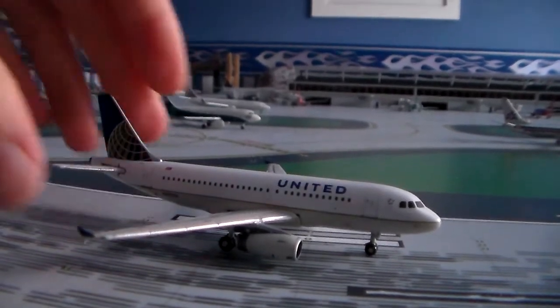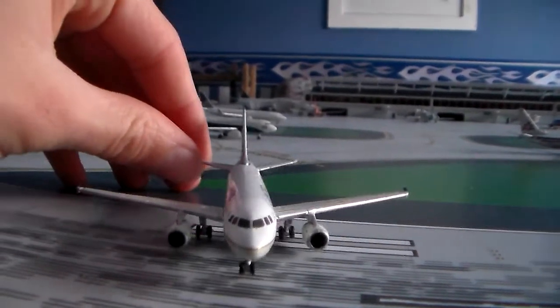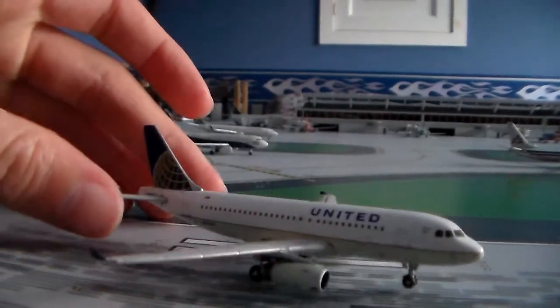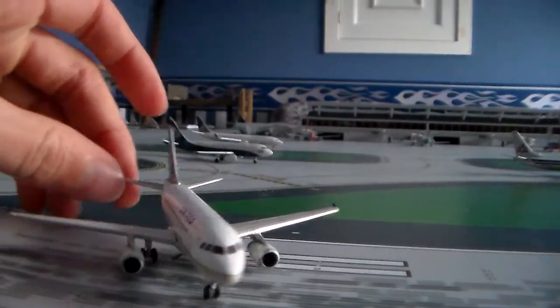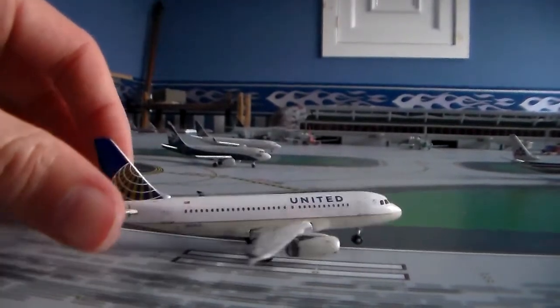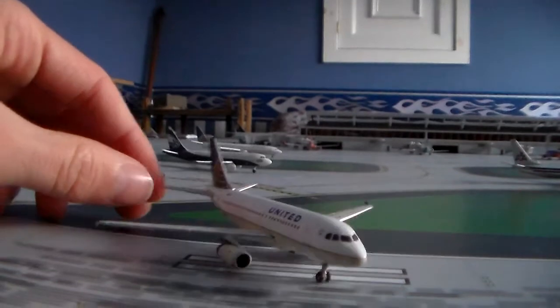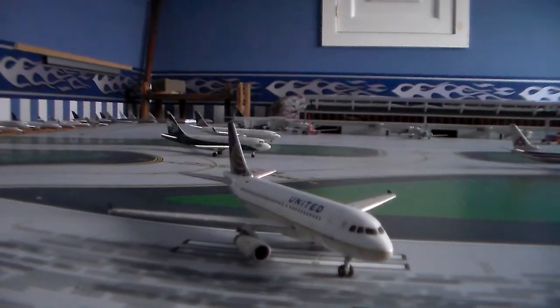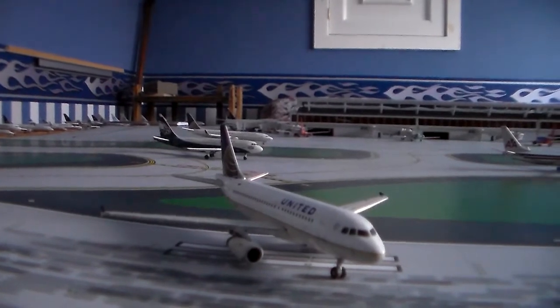Anyway, I'm going to be making an airport update that will feature this plane and my Atlanta Falcons AirTran 717. That's probably going to conclude this review. I hope you all enjoyed it since this is my first United plane. Thank you for watching, and look for that airport update that should be up later today. Thanks for watching and please rate, comment, and subscribe.